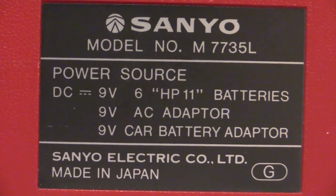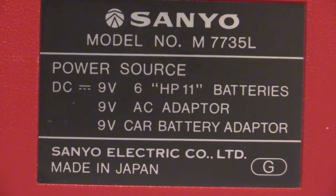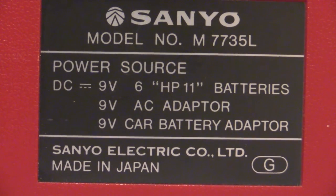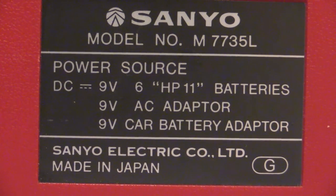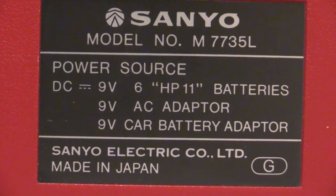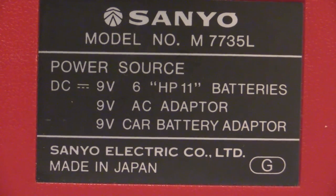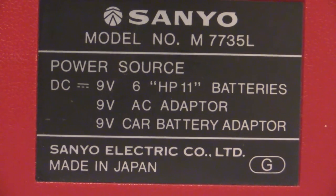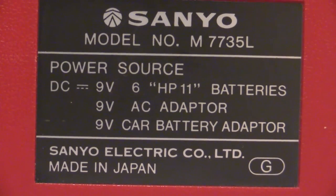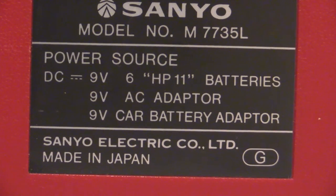Right at the top of the spec plate it says DC nine volts and we've got six HP-11 batteries - that's the C size, not double-As or Ds, the medium size C cells. Then it says nine volt AC adapter - if you want to connect it to the mains you don't plug the mains directly in, you use a mains adapter which reduces it down to nine volts. There's also a nine volt car battery adapter option. At the bottom it says Sanyo Electric, made in Japan, model M7735L.